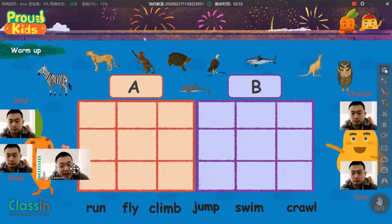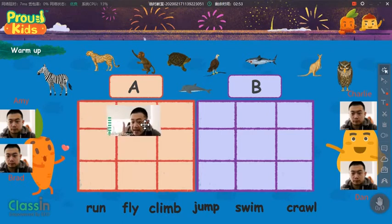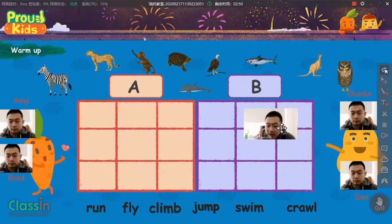Okay, now, Amy and Brad, you are in group A, and Charlie and Dan, you are in group B.